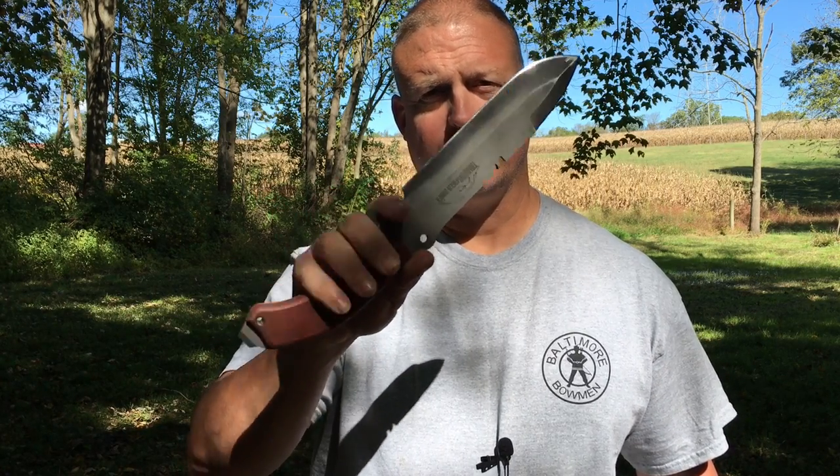Hi, welcome back to Blue Mountain Bushcraft and Outdoors. Today we're going to take a look at a new sheath option for the Topps Tahoma Field Knife. Come check it out with me, it's pretty neat.